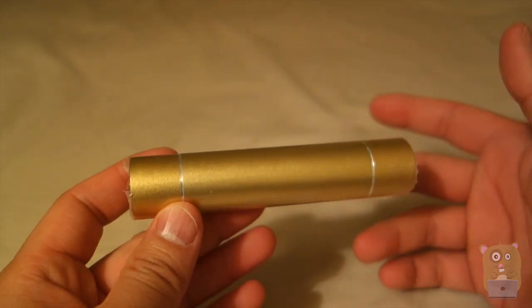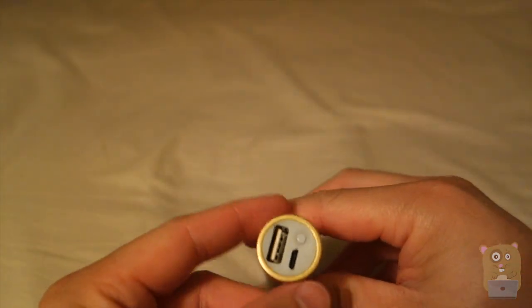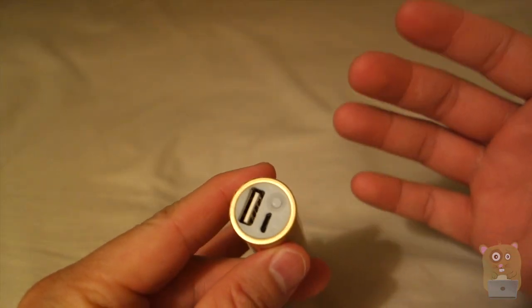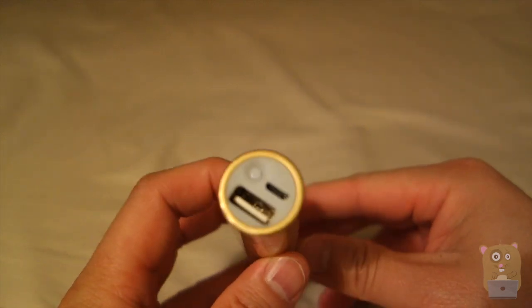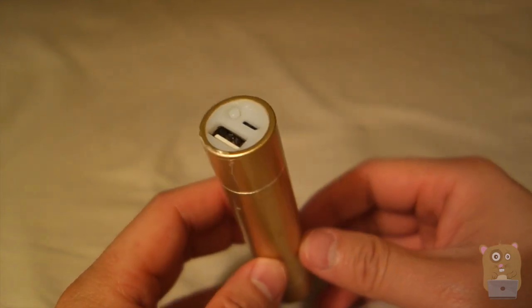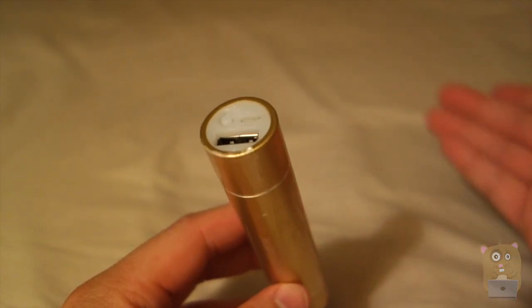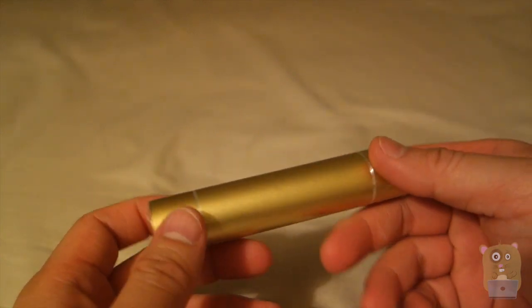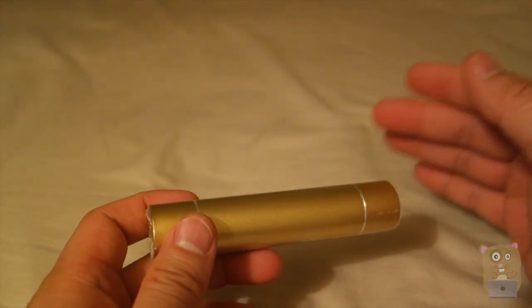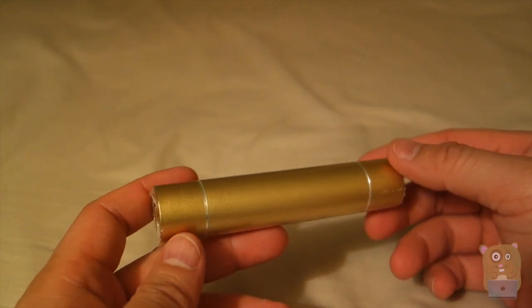Now let's go over some pros and cons. The pro is that this unit is very stylish. It outputs at 5 volts, 1 amp, so I can charge my iPhone and any of my smartphones at full capacity. It can also charge my tablets — typically tablets want 2 amps, but even with 1 amp I'm able to slowly charge my iPad. With 3,000 mAh capacity, I can charge my phone, but it won't fully charge the iPad. But it's essentially a booster.